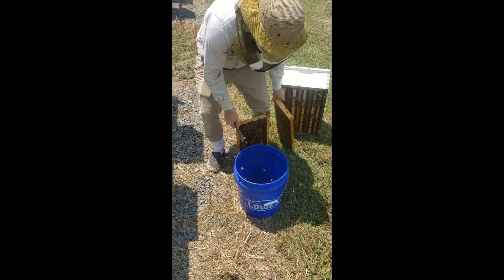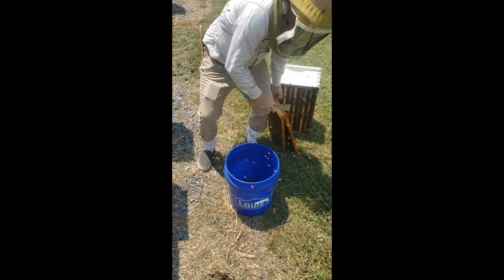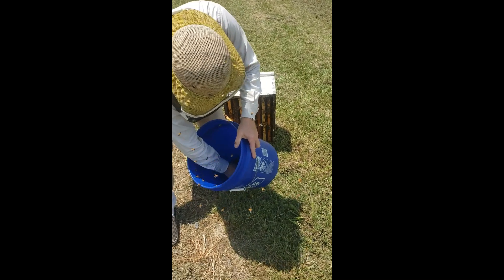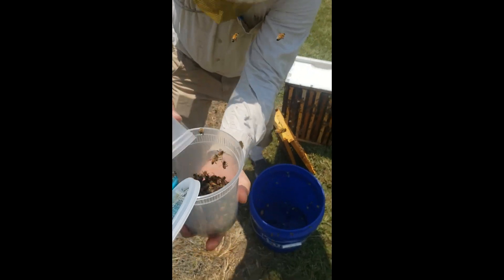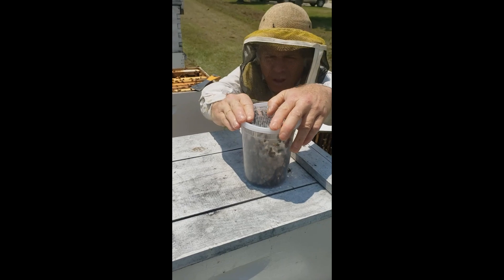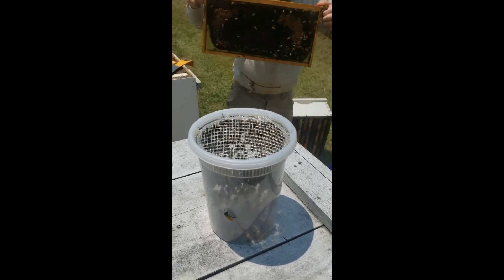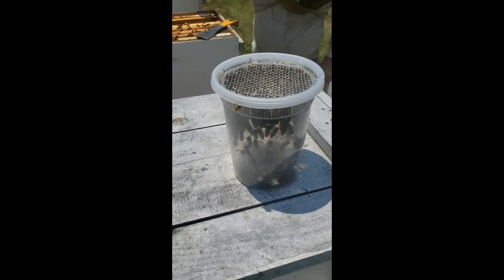It's a quick sharp shake like that. These are going to be young bees so they're not going to fly away too much. He's going to then take the scoop, and that's going to go into the container. Then with the container, put the screen lid on. It's easy to do this with two people. You should be able to go pretty quickly from the bucket to the sample cup to the cup with screen lids.